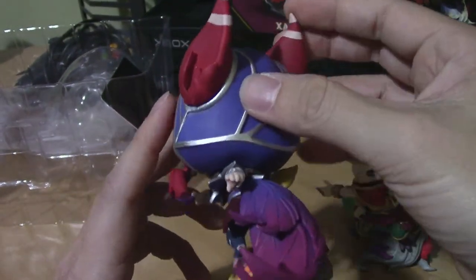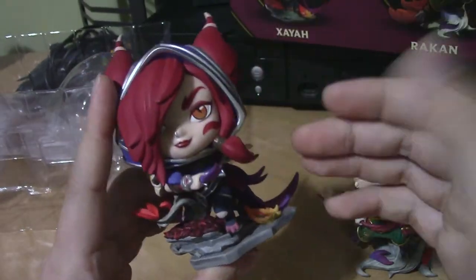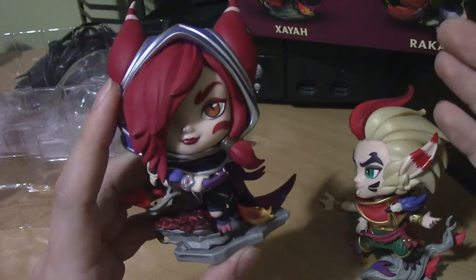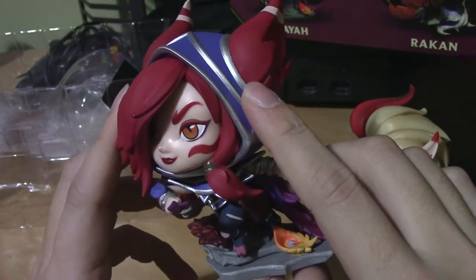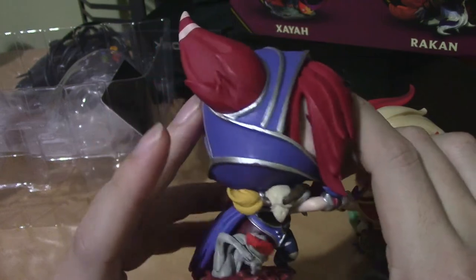That is Xayah — hopefully that gives you a great idea about this figure if you decide to purchase it. Too bad you can't just buy this one; you do have to buy both. If you're a Xayah main and this is something you'd love to have, I would totally recommend it.